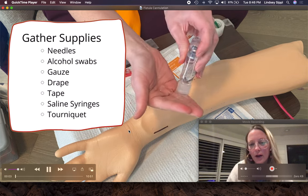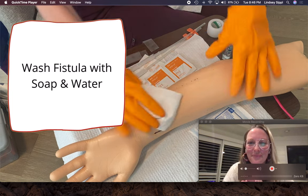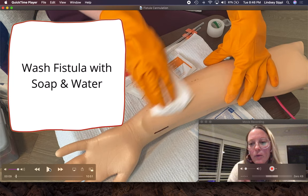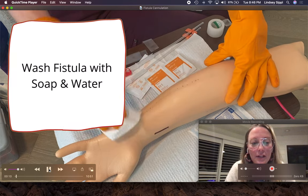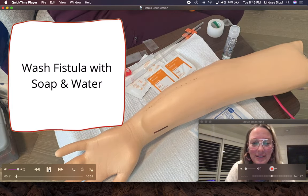Just like everything everywhere, we will start by cleaning our hands. For patients that can walk into the facility, they will stop at the sink and wash their fistula with soap and water. Usually if they're in a wheelchair or if they have problems with dexterity, we will wash their fistula arm for them in the chair.